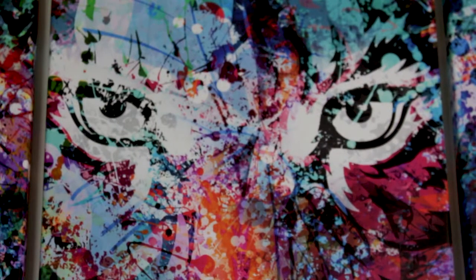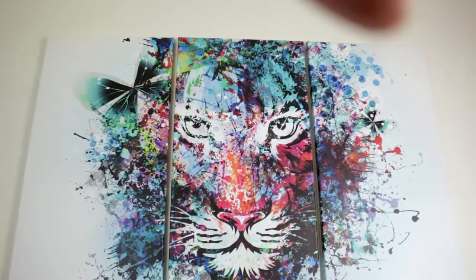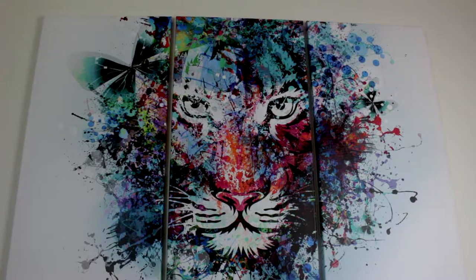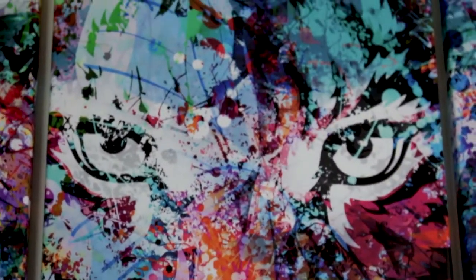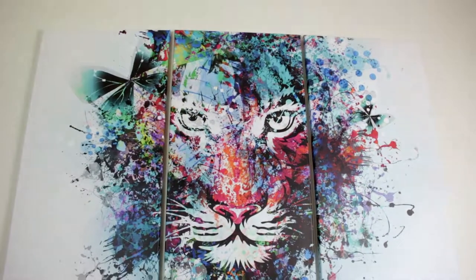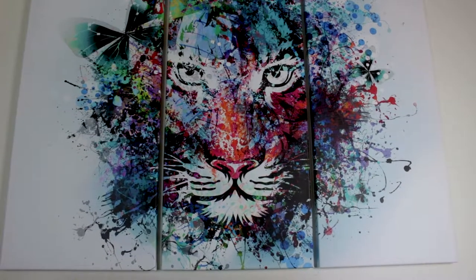Anyway guys, just thought I'd share this with you. If you want to check it out, the link is in the description. There are other sizes available — you can get single strips and different sizes — but I went with this one. It comes in 3 parts so you can hang them whatever way you want. Hope you enjoyed the video, let me know in the comments what you think, and let me know what artwork you have in your office or home that you love. I'll see you guys in the next video.